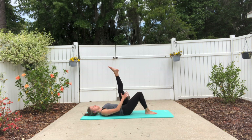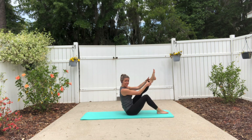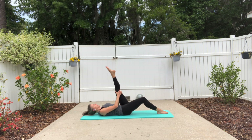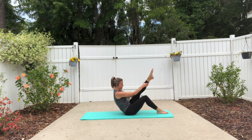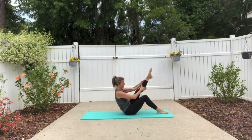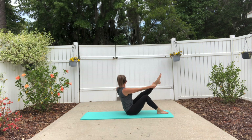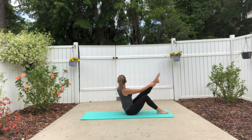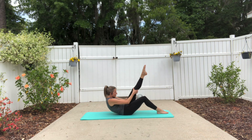Now lift your left leg up — climb the tree on the left side. Walk yourself back down, climb back up, lower back down. Open the opposite arm out to the side, look at it, bring it back in, walk yourself back down, and climb back up again. Open up, climb it in, and lower back down. Nice job.